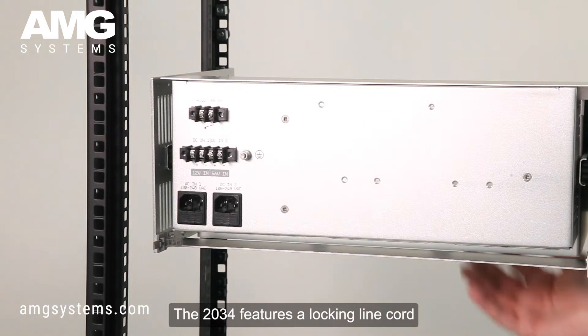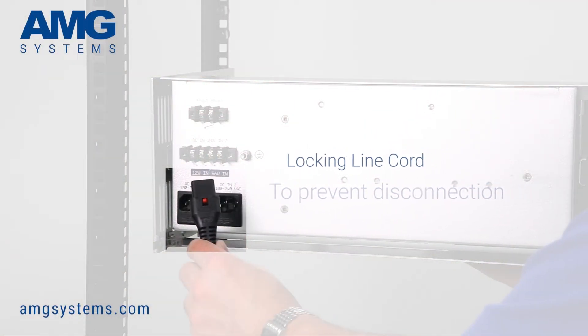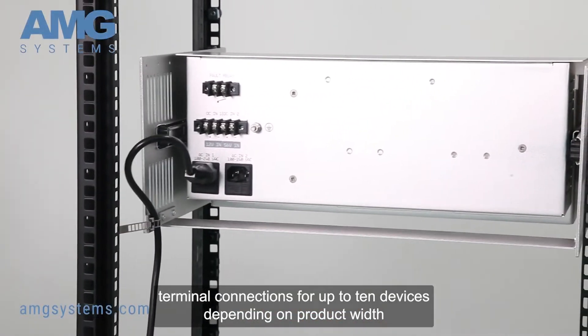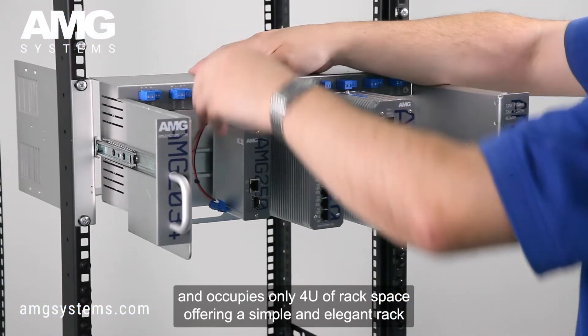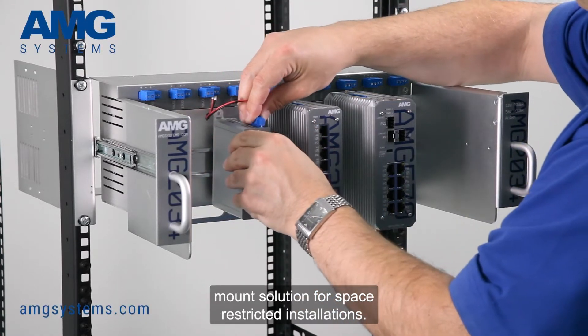The 2034 features a locking line cord to prevent accidental disconnection. Each rack chassis features removable screw terminal connections for up to 10 devices depending on product width, and occupies only 4U of rack space, offering a simple and elegant rack-mount solution for space-restricted installations.